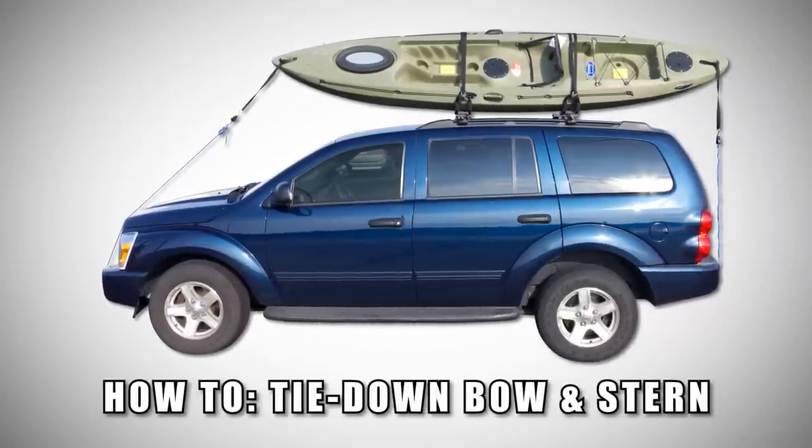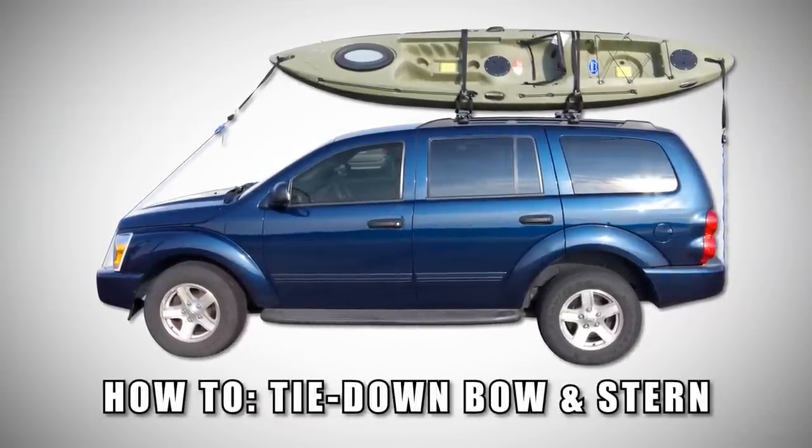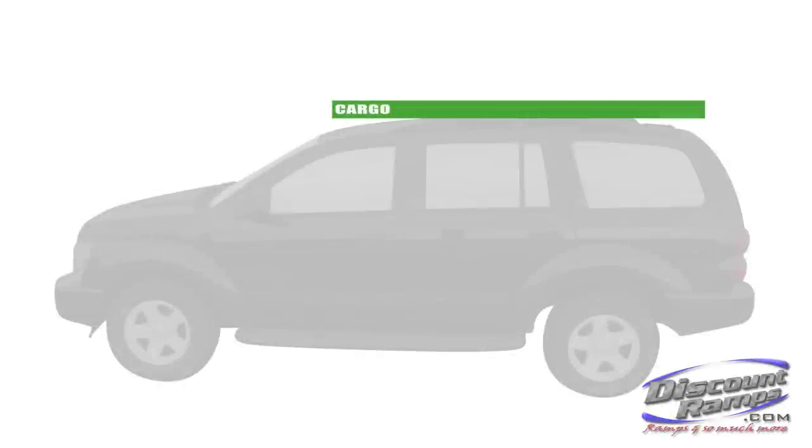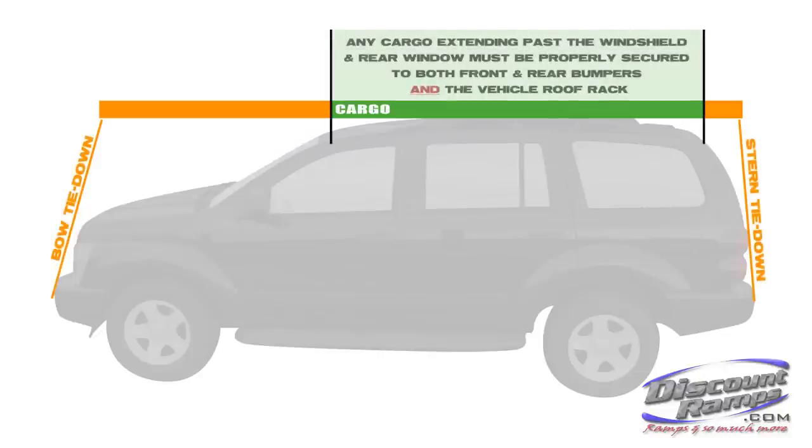Today we're going to show you techniques on how to properly tie down the bow and stern of a canoe or kayak on the roof of your vehicle. To reduce the chance of serious damage to vehicles and or cargo, it is imperative to tie down any type of cargo extending past your vehicle's windshield and rear window.